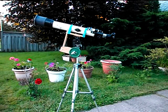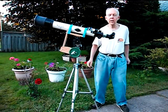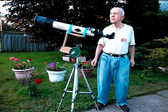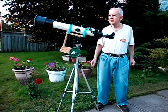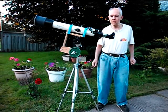Hello, this is Bad Bob the astronomer. I'm just giving you another quick look at my little telescope here that I use to take the videos and the still photographs of the transit of Venus just a few minutes ago.